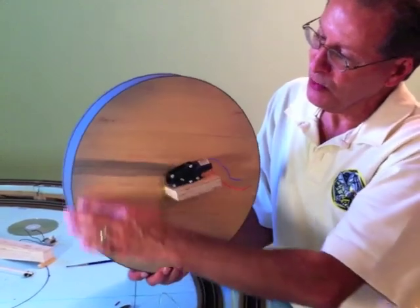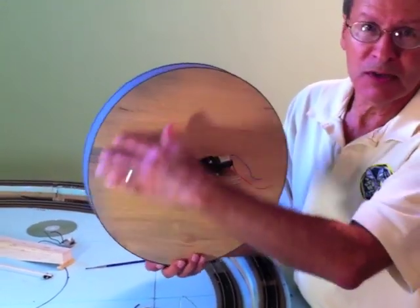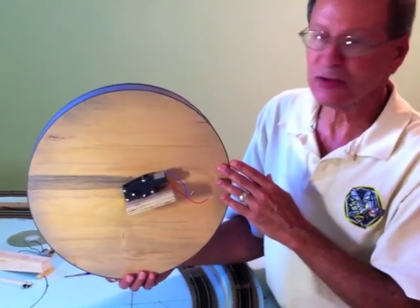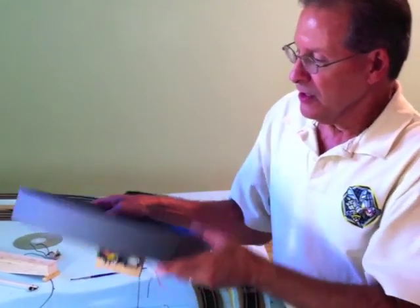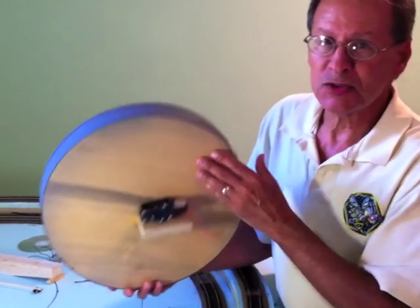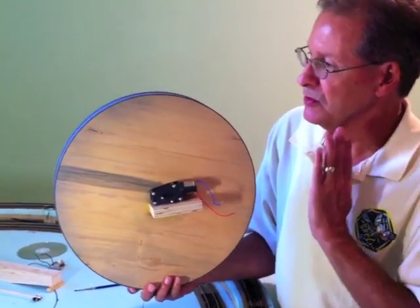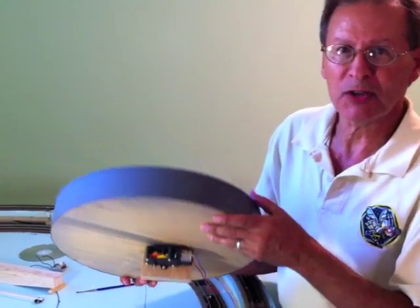I first started out with making this round circle. This one here happens to be about thirteen and a half inches. What is that wood? This is just a thin plywood, just something that'll stay fairly flat.